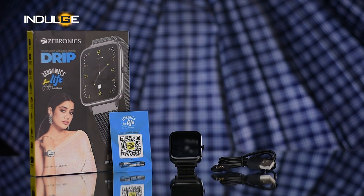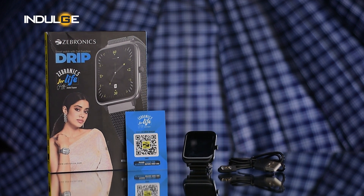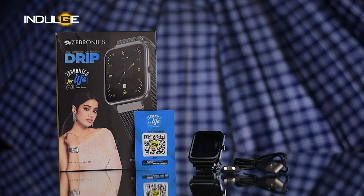In the box, we don't get to see anything much. All we get is the watch, a QR manual, and a magnetic charging cable.